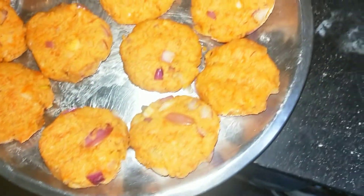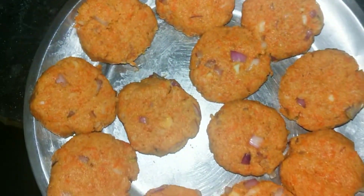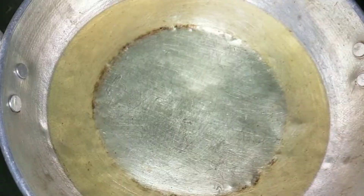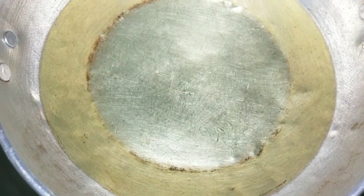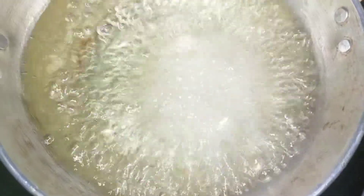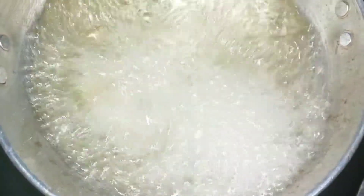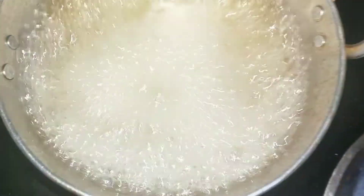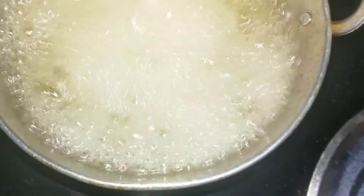We will fry the small pieces with a deep fry. Heat on medium to low flame. I'm going to fry them — it is very simple.